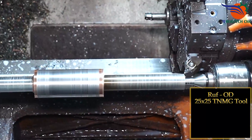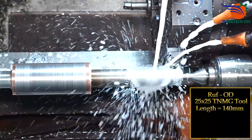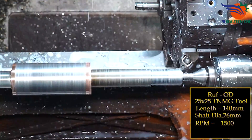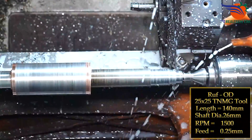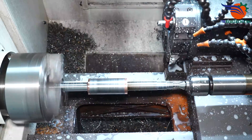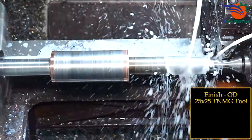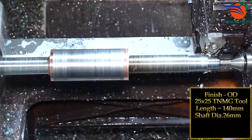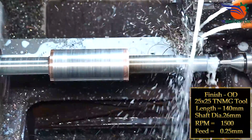Rough OD: 25x25 TNMG tool, length 140mm, shafting diameter 26mm, RPM 1500, feed 0.25mm. Finish OD: 25x25 TNMG tool, length 140mm, shafting diameter 26mm, RPM 1500, feed 0.25mm.